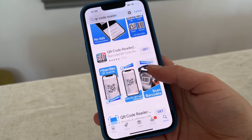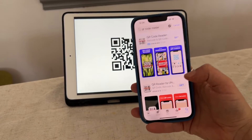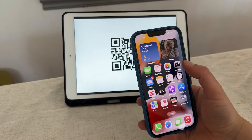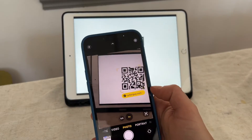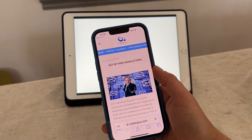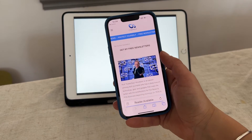Well, you may not even realize this, but you do not need an app to scan a QR code. Your iPhone's camera has a built-in QR code reader. All you do is open the camera app and point it at the QR code. An abbreviated link will appear on the screen, and once you tap it, you'll be brought to whatever site the QR code is leading you to.